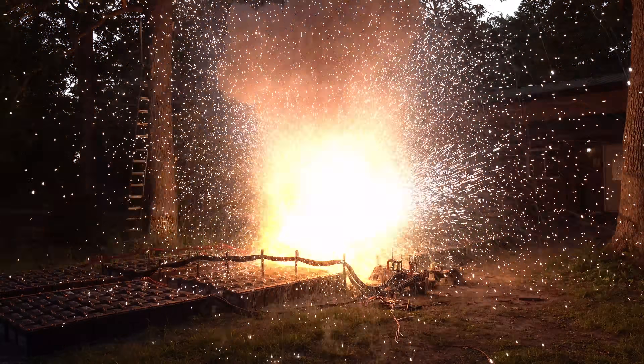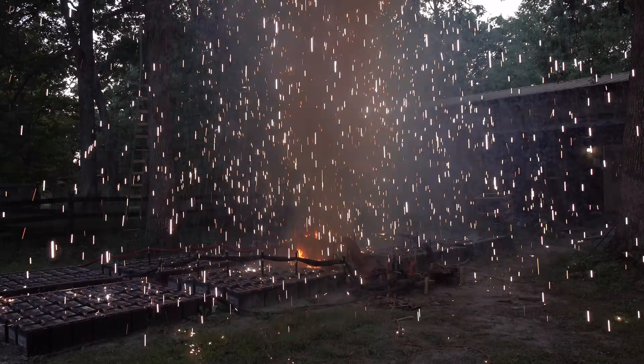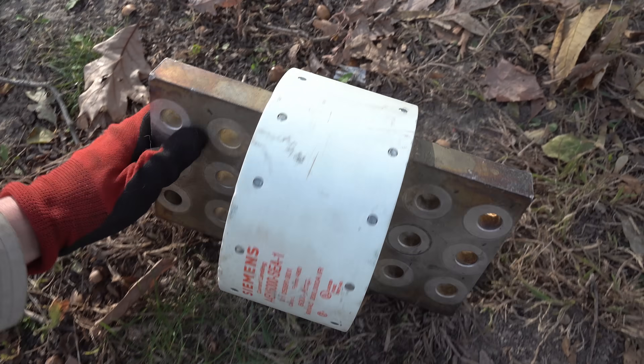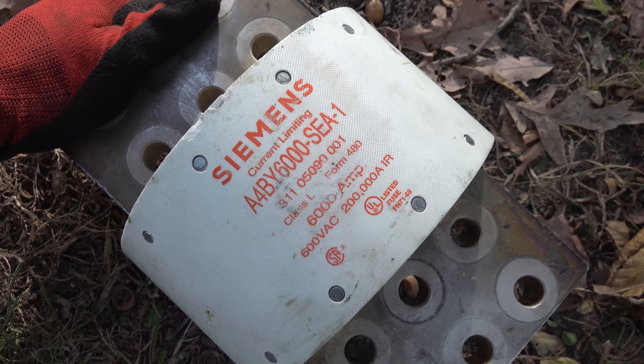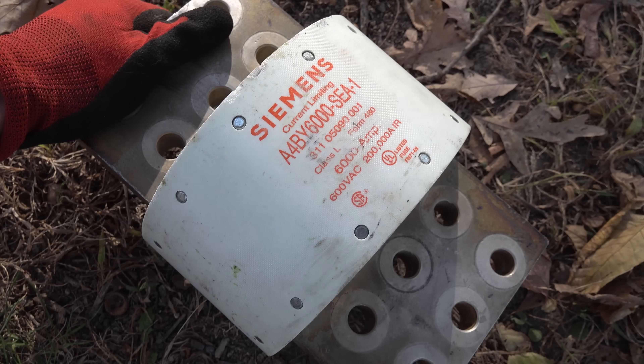You'll be seeing a full video about these batteries on my main channel very soon. This monster has silver-plated copper contacts, and has an impressive 200,000 amp interruption rating. That's one heck of a fuse.